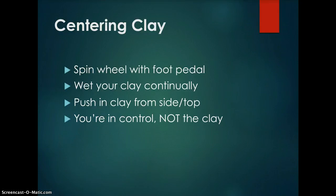Push clay in from the side and top. When centering clay, you want to hunch yourself over the wheel for maximum stability. Place your right elbow in your hip and push on the clay from the side using your body weight. Use your left hand to push down on the top of the clay in a karate chopping fashion. Do this while keeping the clay wet until it is centered and doesn't wobble anymore. You're in control, not the clay — don't let it push you around. Be firm.